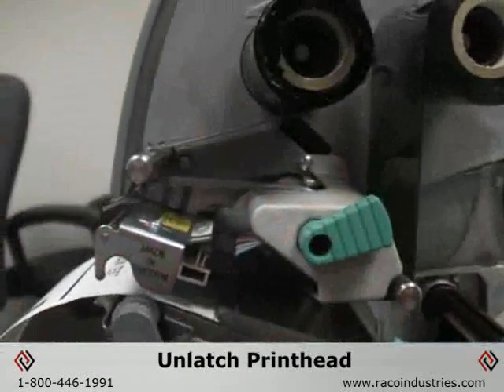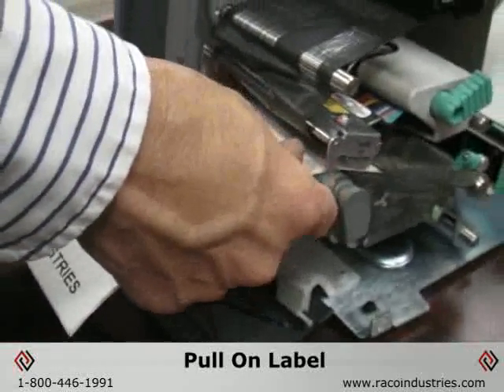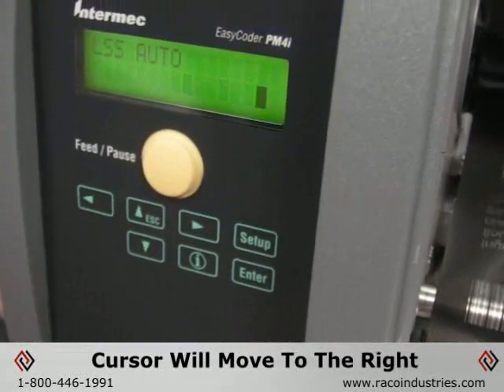Unlatch the print head. If the sensor is operating properly, you can pull on the label and when it's under the sensor, the cursor will move to the far right-hand side of the screen.